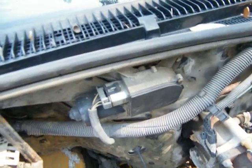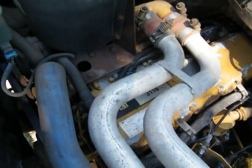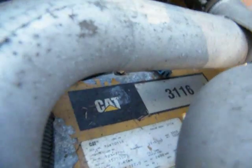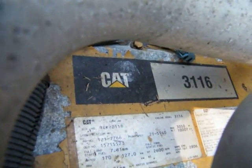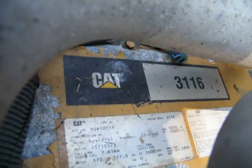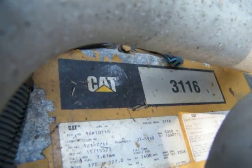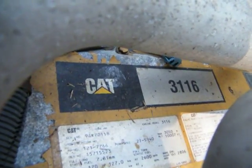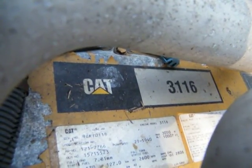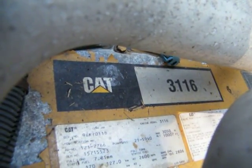There's the CAT 3116 data plate and I'm looking at it. The serial number is 9GK70118, right down here on this piece. Engine model: 3116. Serial number 9GK70118, modifications AR number 121-7766.